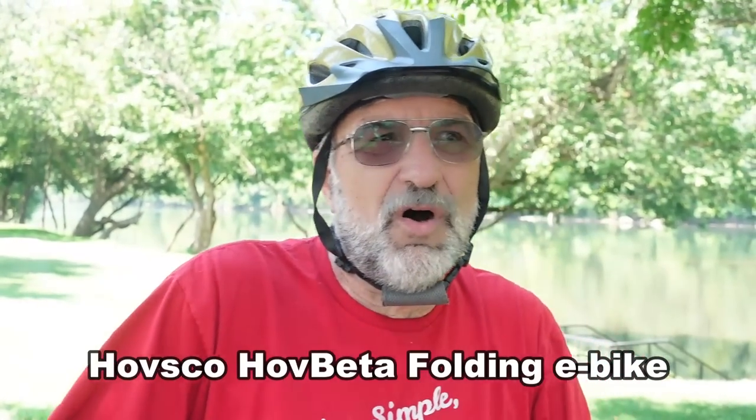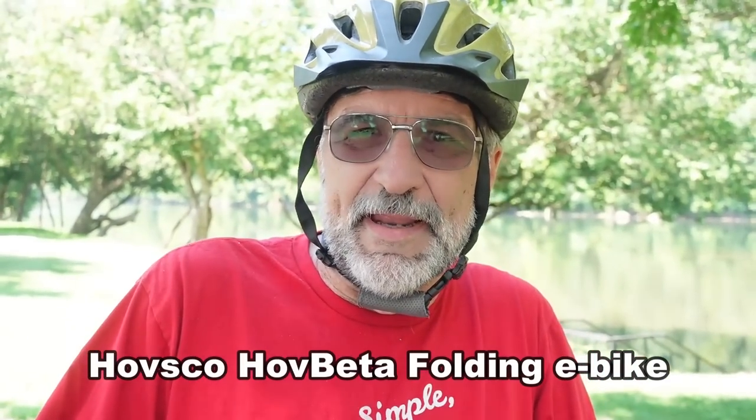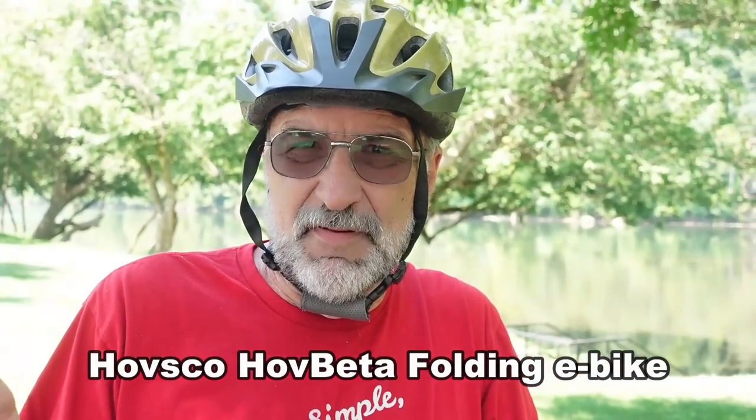So this is the Havsco Hove Beta folding e-bike. I've had it for about a little over a month now, so I thought I'd do a 30-day review for you.